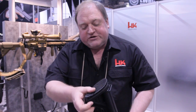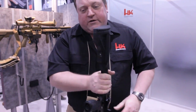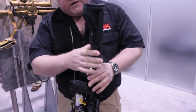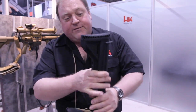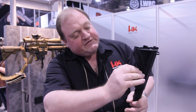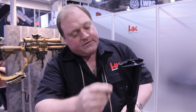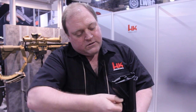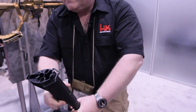Six-position buttstock, adjustable for length of pull. We also have a unique design that allows you to tighten the buttstock to your desired length of pull to eliminate the play between the two. Inside the buttstock is an Allen wrench. We go ahead and tighten the set screw inside, which tightens and eliminates the play between the two surfaces.